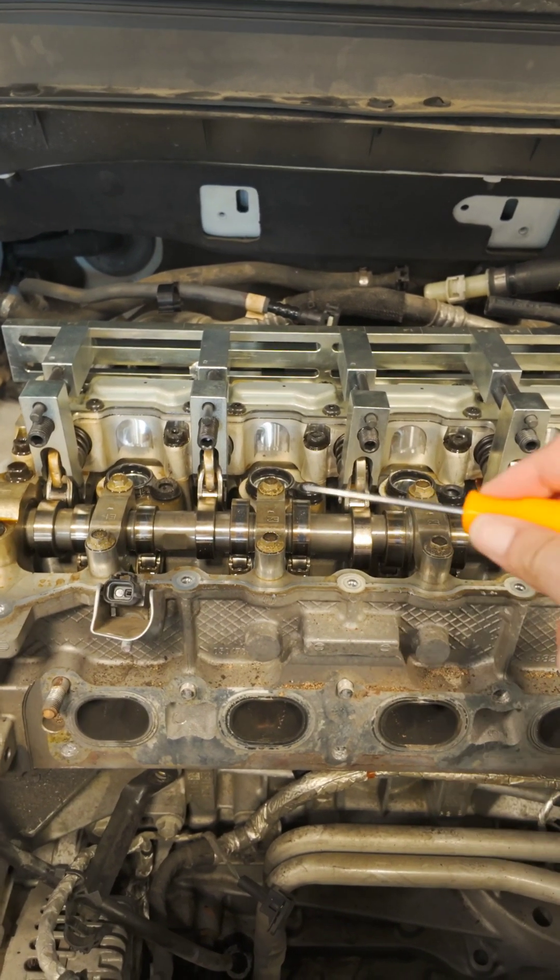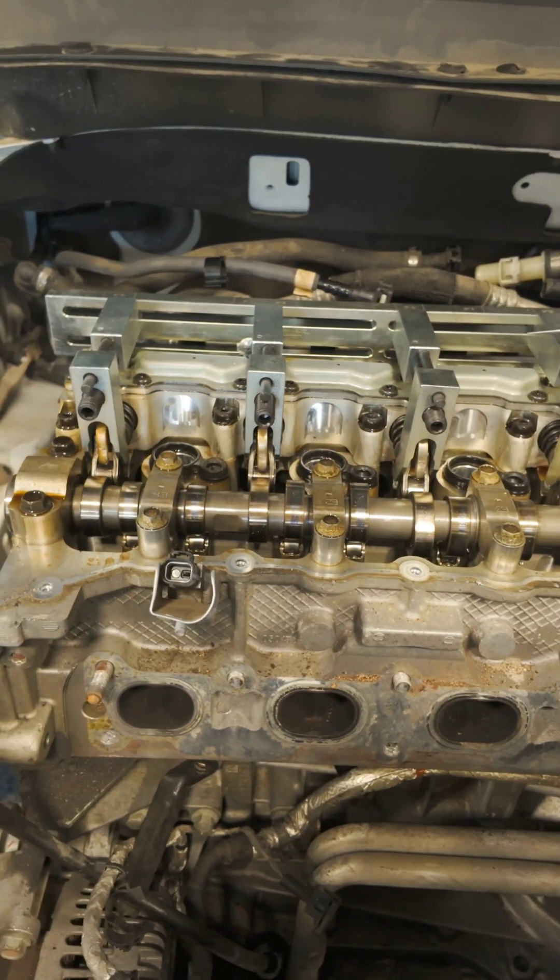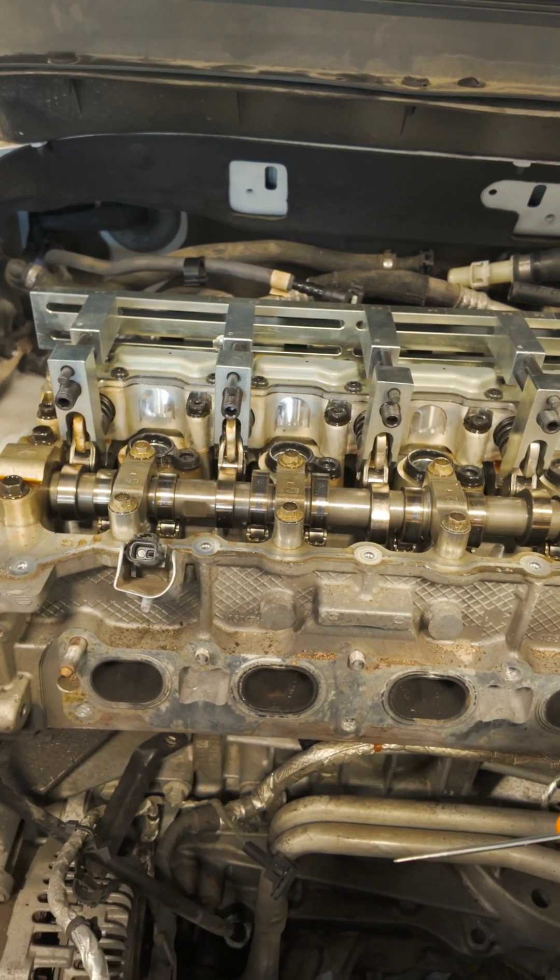Normally, a dual overhead cam would have two — one for the intake manifold and one for the exhaust. The intake brings in the air, and the exhaust pushes out the exhaust.